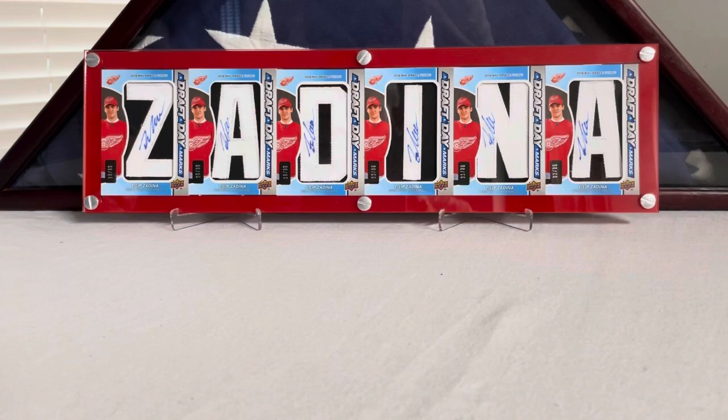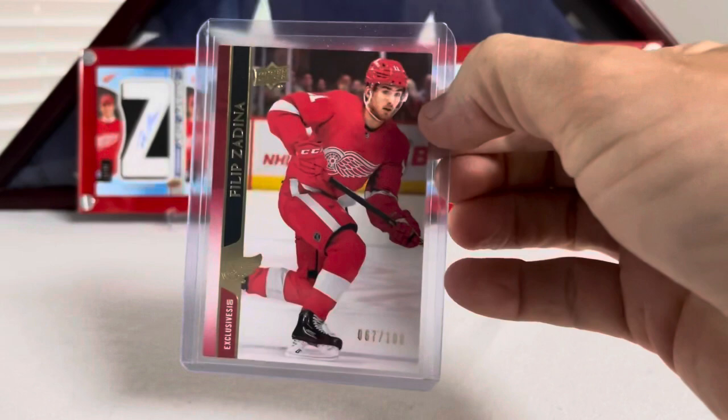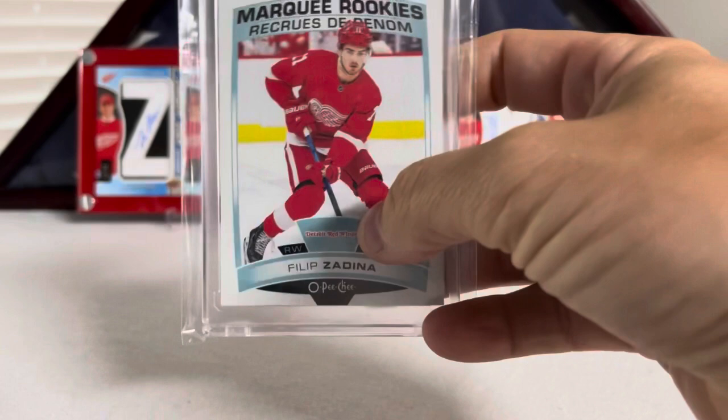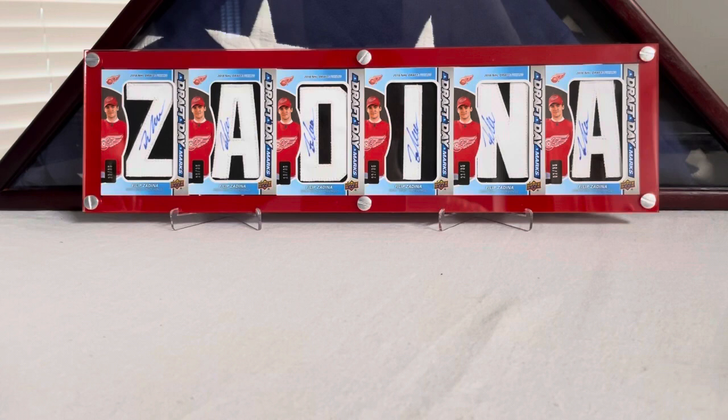I bought this one on eBay. This is a second-year Filip Zadina Exclusives, numbered 67 out of 100. Nothing super special, not highly valuable, but as a PC I figured I had to get it. And this one I actually pulled really randomly — this happens to be the logo variant of Filip Zadina. Usually it's just the little Red Wings wheel down here, but in this case it says Detroit Red Wings on it. Pretty happy to get these, they're tough to pull.